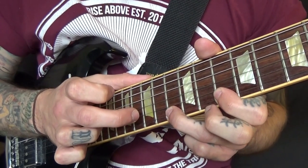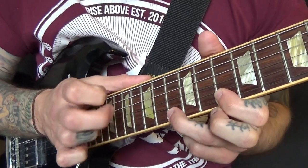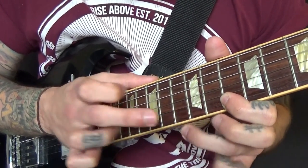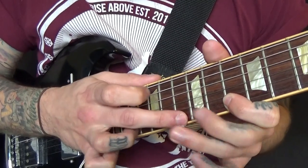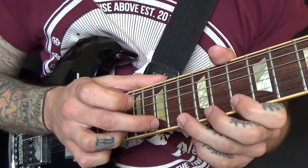And then hammering on again back on the 13. Just repeating that, doing that a few times, and then we're going to move down through the scale.